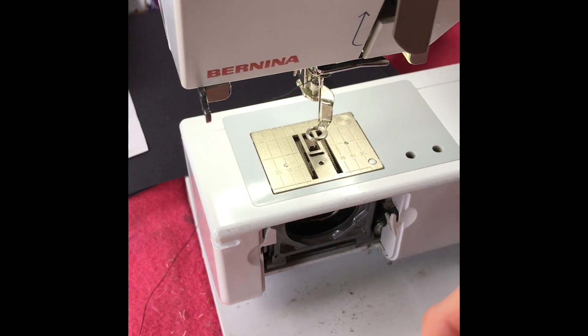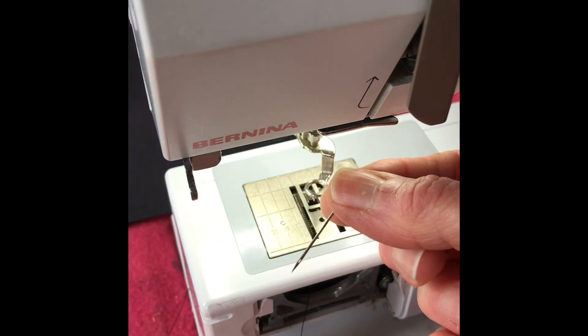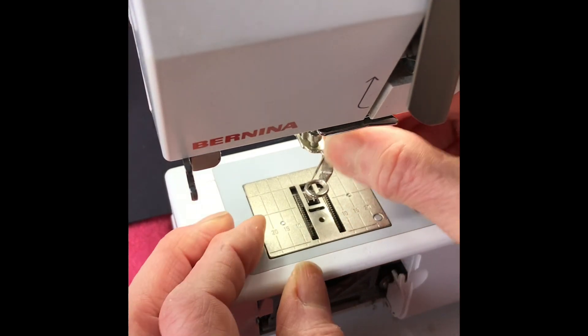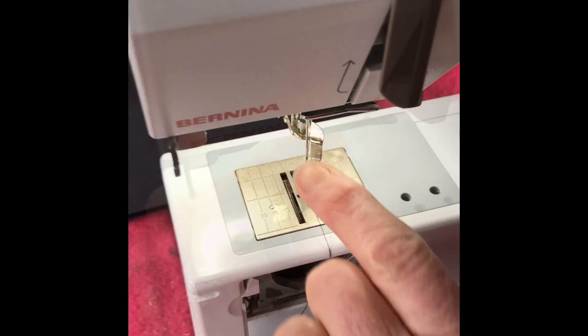Before I thread my machine I want to make sure I've got a new needle in. I'm going to take the old one out and put a new one in. The needle goes in with the flat part of the needle shank at the back, and you need to make sure it is in very tight.